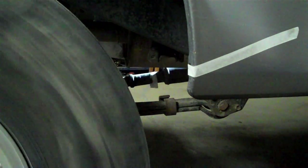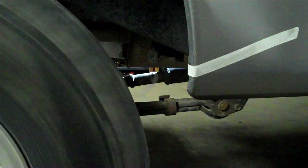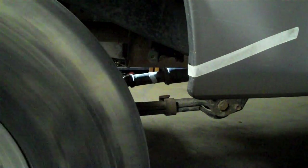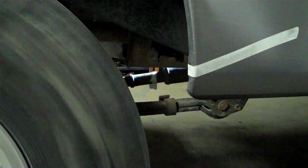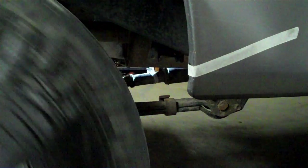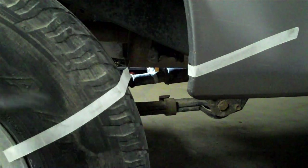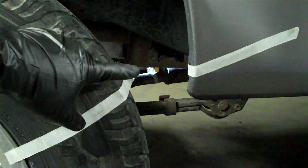Here we go — 1, 2, 3, 4, 5, 6, 7, 8, 9, 10. And we ended with the tag sticking straight up like that, which would have been 21.5.